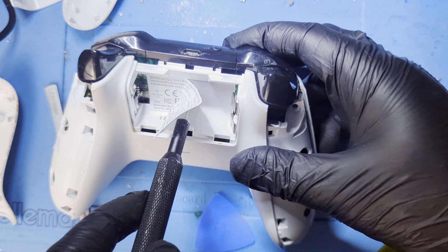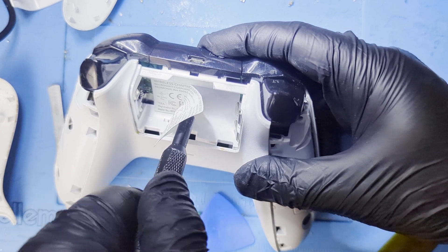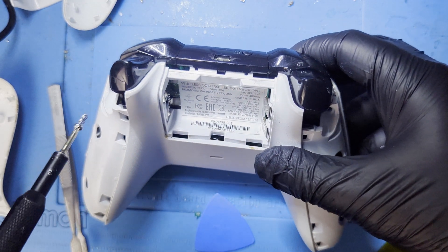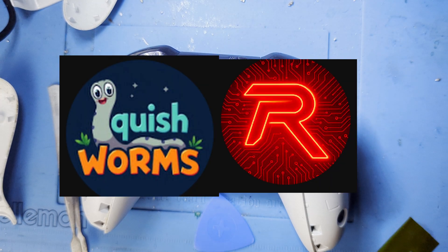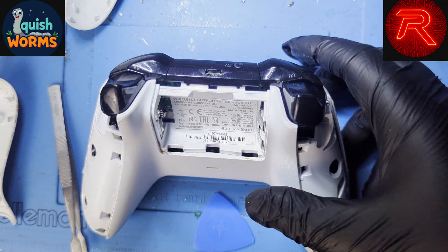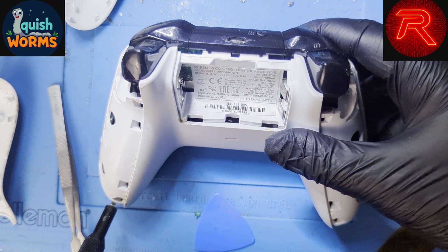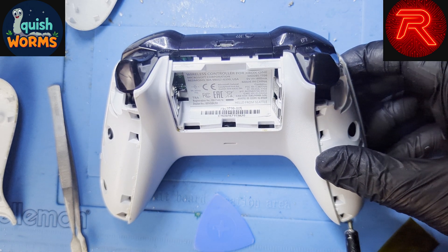And that's it. You should now have perfectly calibrated Hall Effect sticks on your Xbox One controller. Check the description if you're interested in getting these Hall Effect sticks or any other of the tools I'm using on a regular basis. A special shoutout also to my two patrons, Rossi Ross Repairs and Ice Squish Worms — you guys make the channel tug along. If you're interested in becoming a patron, the link is in the description as well. Be sure to check out one of my livestreams as well — people say it's quite fun. With that said, thank you for watching, have an awesome day, and I'll see you in the next one. Peace.